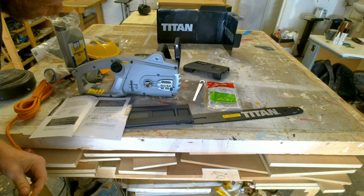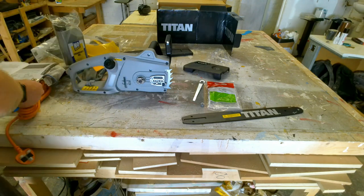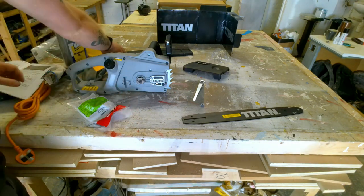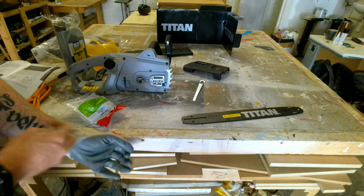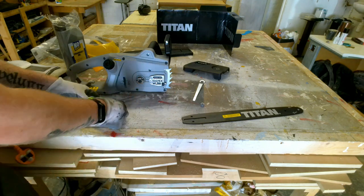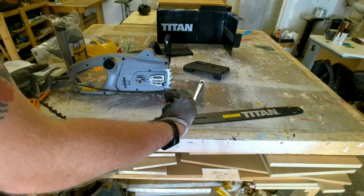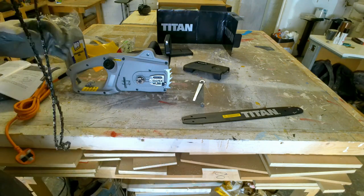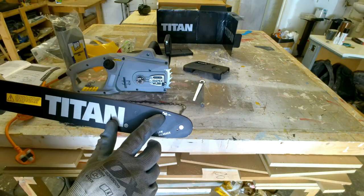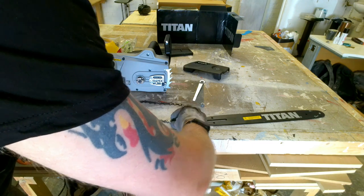The next step says: spread the chain out with the cutting edges pointing in a rotational direction. We'll get rid of the guard for now because we don't need that. I'll put some gloves on just in case — I don't know how sharp it's going to be, but we don't want to risk cutting ourselves. You want the teeth to be in a rotation, which is a backwards rotation. There's a little image on the saw showing how to have your teeth.